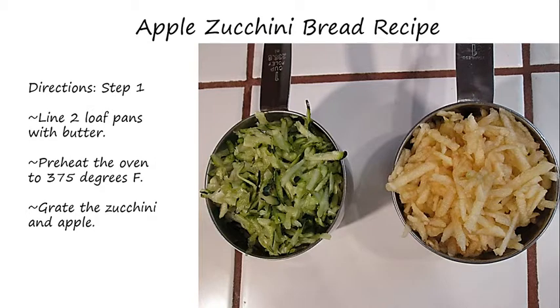Step one: line the loaf pans with butter and preheat the oven to 375 degrees Fahrenheit. Grate the zucchini and the apple and put them in individual cups, as you can see here in the picture.